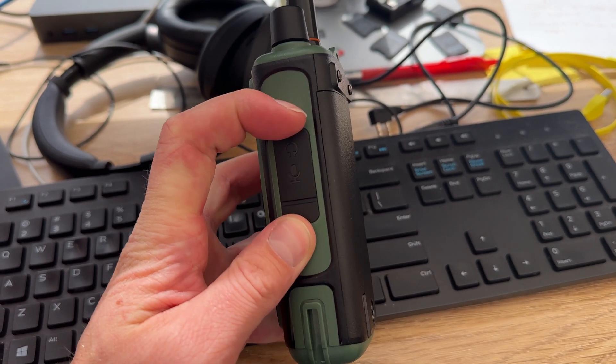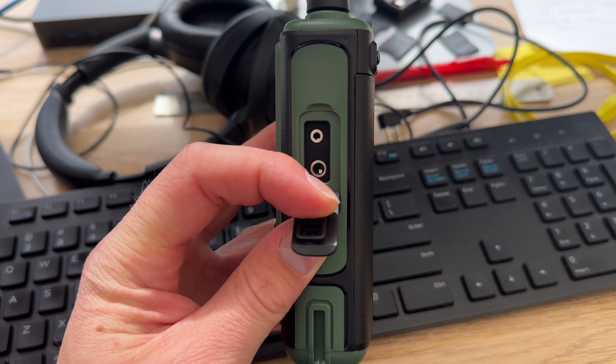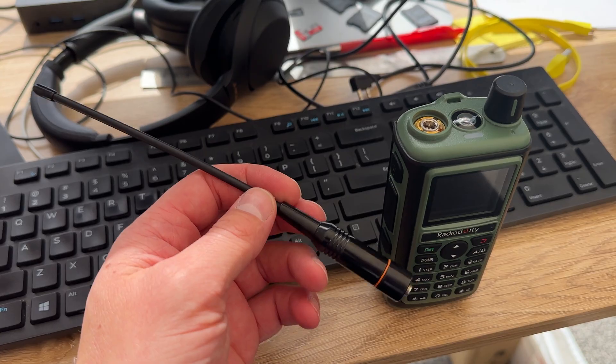You've also got the two-pin connector for programming. You can't program this using CHIRP yet — hopefully it will become a supported model — but Radio Oddity have their own CPS software which you can use to program this radio.